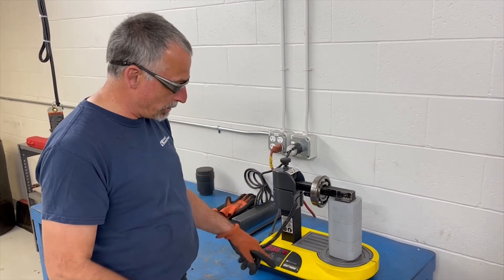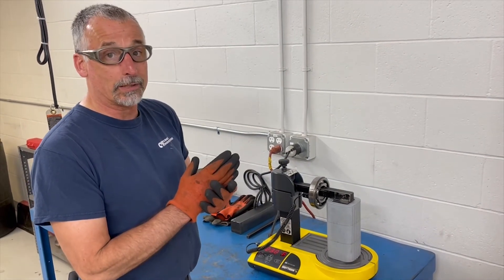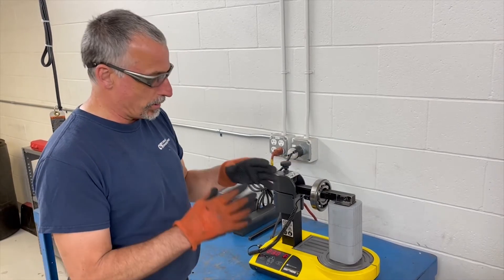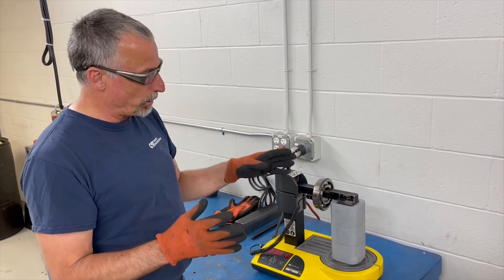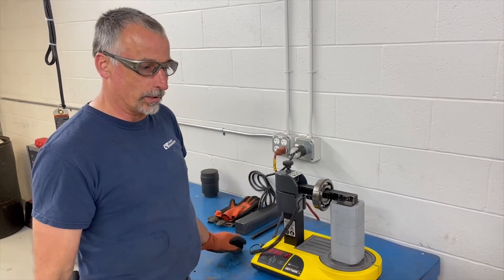Once we reach our temperature, the bearing machine will beep. It'll tell us that it's at temperature, and when it's beeping it's also demagnetizing the bearings so that once you put it in the pump, the metal particles won't attract to it. It's important to let it beep a couple of times to get it demagnetized, and then install it on the shaft.